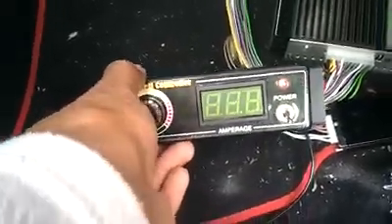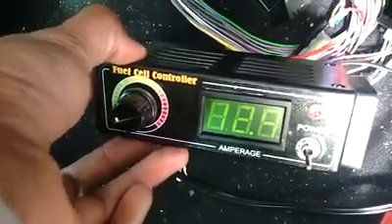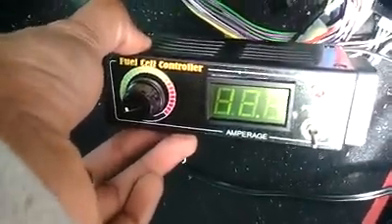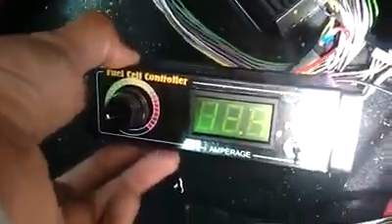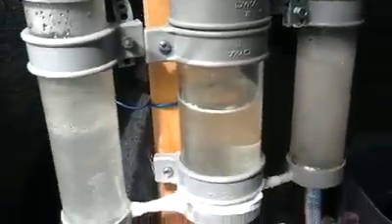I've upped the amperage to 12.9 and it's still rising because the sodium hydroxide is still mixing with the water to raise the amperage higher. I've connected everything to the car, to the air intake, and you can see I'm getting a pretty good production.